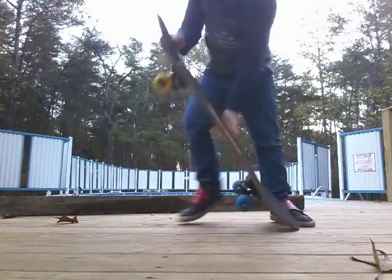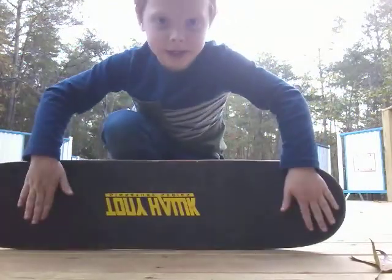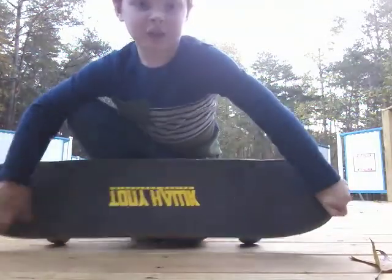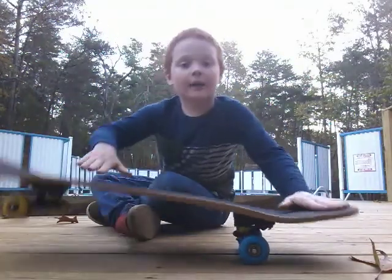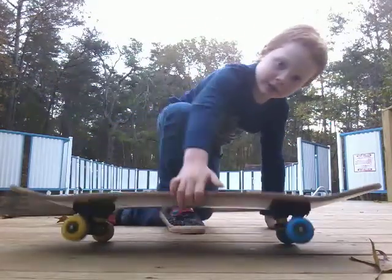So look, how to ollie. Let's say these are your feet. You're going to be holding one foot right here, and one foot on that. If you have this board and this deck, then you're going to hold it on the tail, and the other foot on this. So you can pop. You have to pop. Pop. Slide. Jump. And then you've got your ollie.